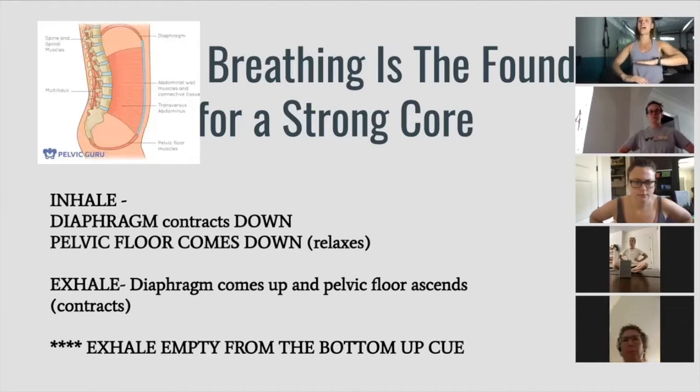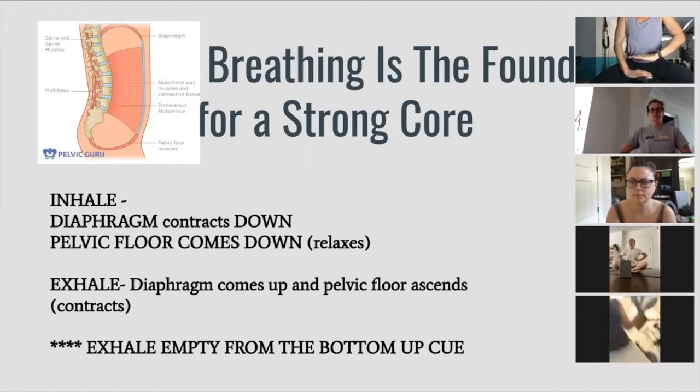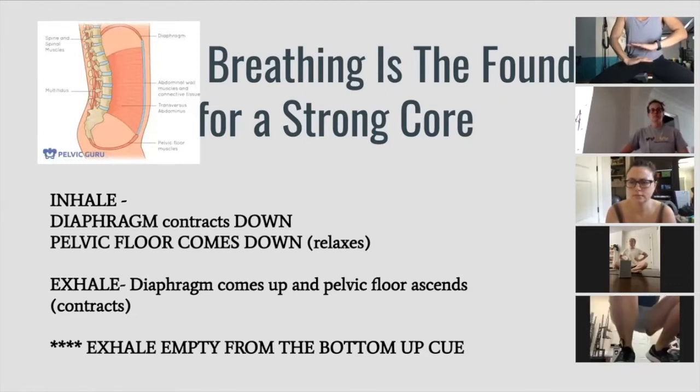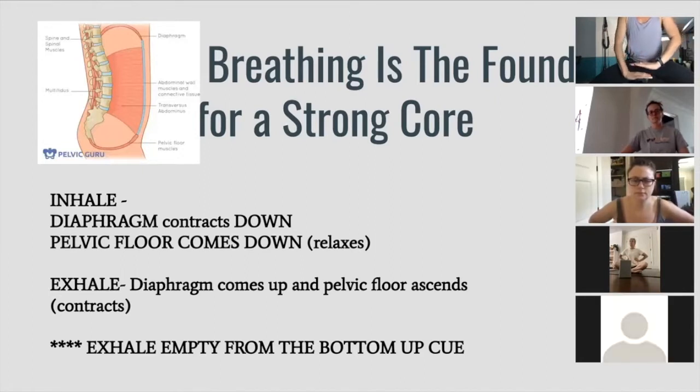The diaphragm is coming down, so if I have my rib cage here and my pelvic floor here, when I inhale my diaphragm is coming down and my pelvic floor is coming down. When I exhale, my pelvic floor should lift and my diaphragm should ascend. Inhale and exhale — even just seeing that visual is a game changer for some people.